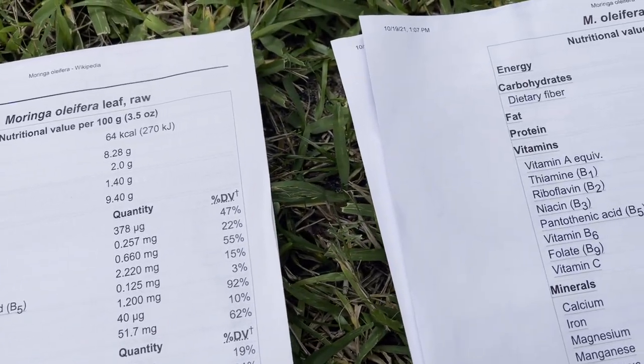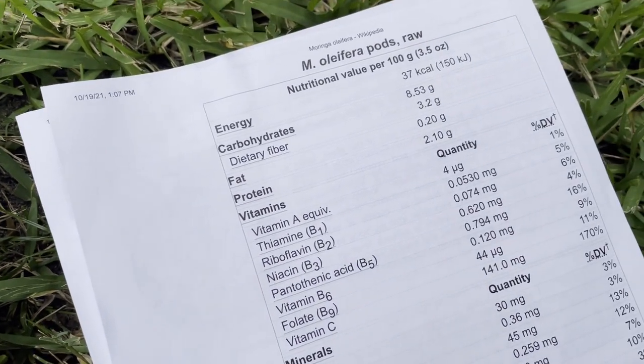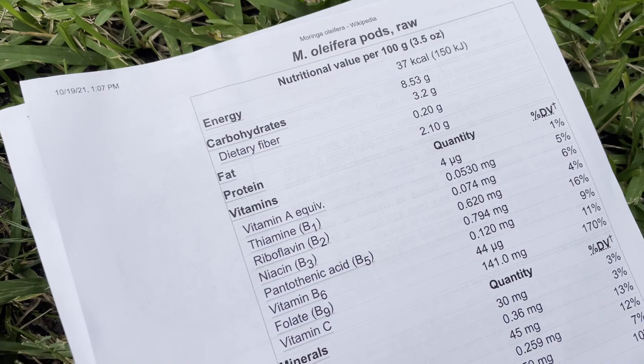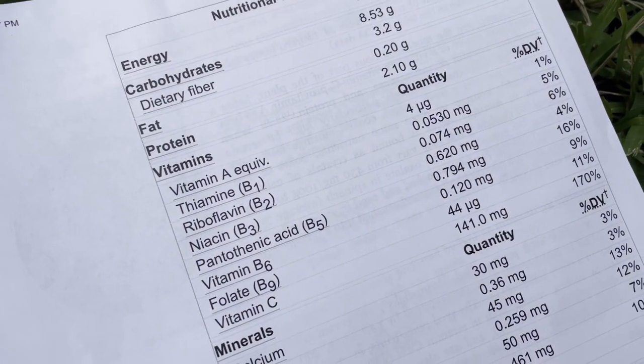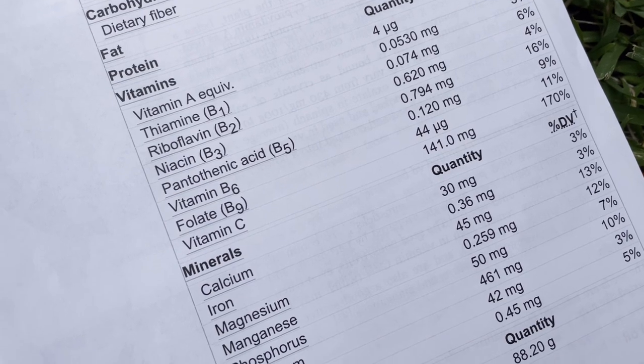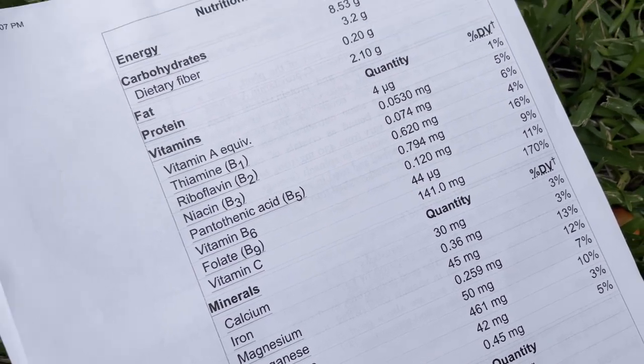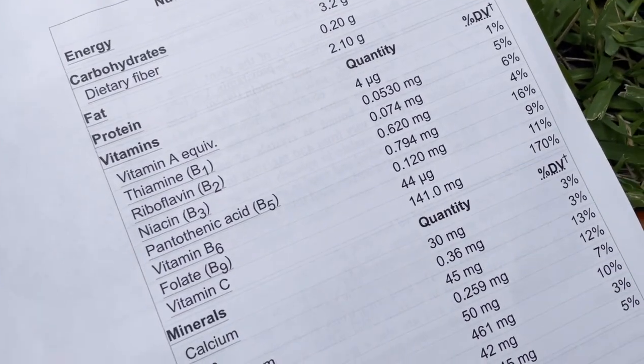You can eat the leaves a number of ways — through teas, just eat them raw. They do have an intense flavor when eaten raw, but they're an intense nutrition source. Now look at the pods — the fruit. Mind-blowing quantities: look at the vitamin C in the fruit — 170% of your vitamin C in just 100 grams.